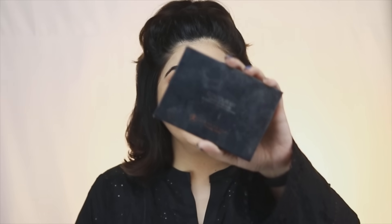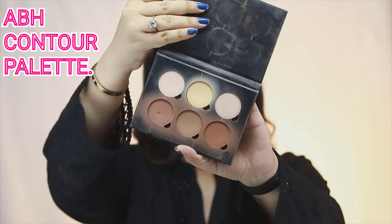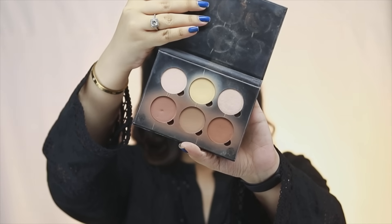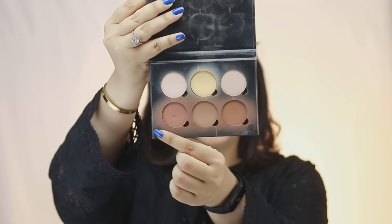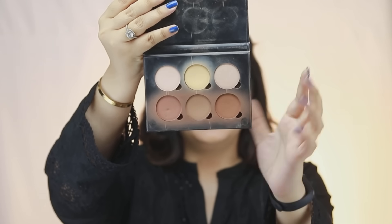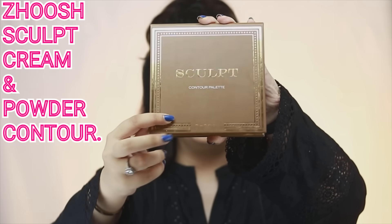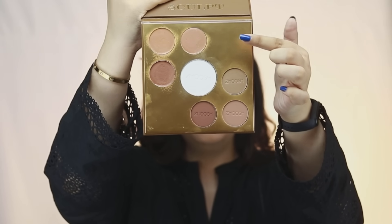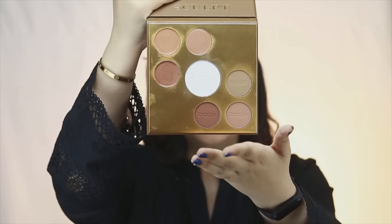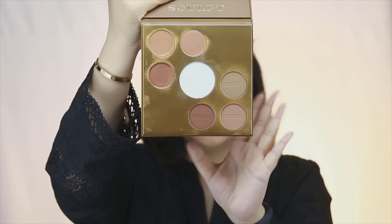Now I usually use the powder contour kit — it's the Anastasia Beverly Hills Contour Kit and my shade is Light to Medium. As you can see, there are all the contour shades that we work with along with some really nice highlighting shades as well. There's another very cool palette which is made locally in Pakistan, and this is a do-it-all because there are cream contours, translucent setting powder, and powder contours.